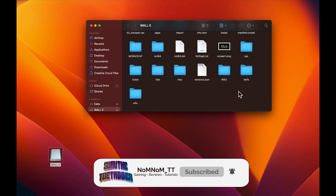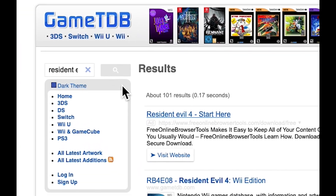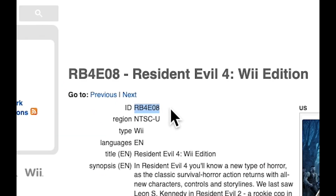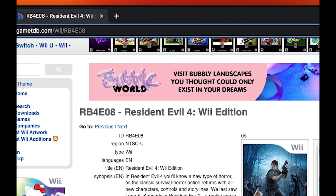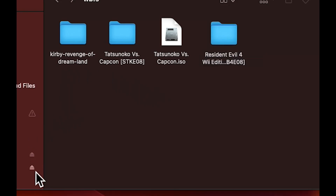Once you've moved it into the apps folder, go back and make a new folder called WBFS — all your games are gonna go in here. If you're looking for game IDs, head over to GameTDB. Once you look up the game title, it should show you the ID. Copy that ID number and put it into the folder name in brackets, so USB Loader can recognize the game.